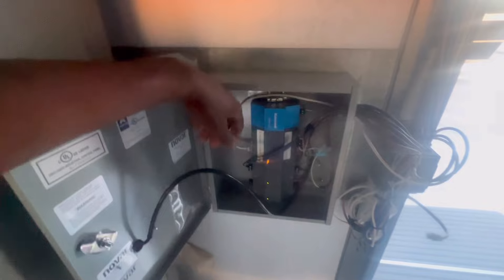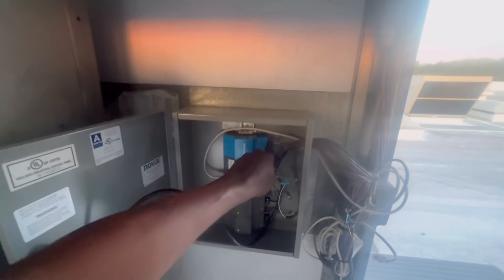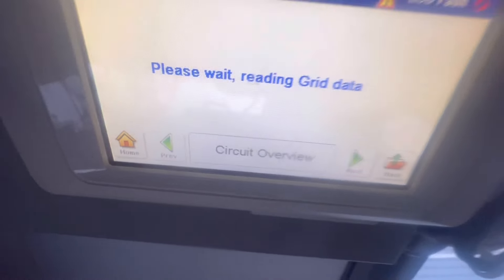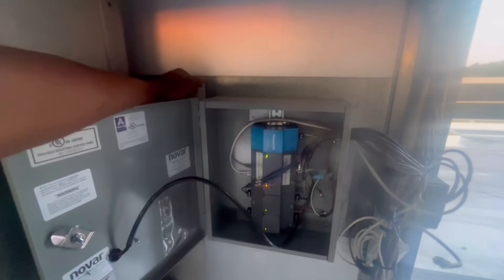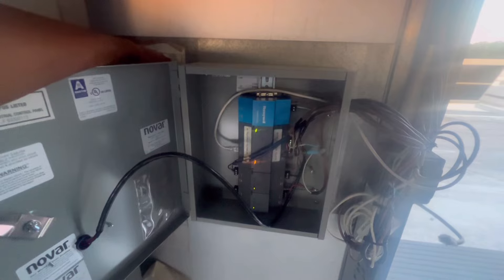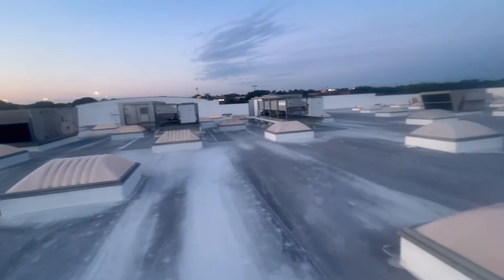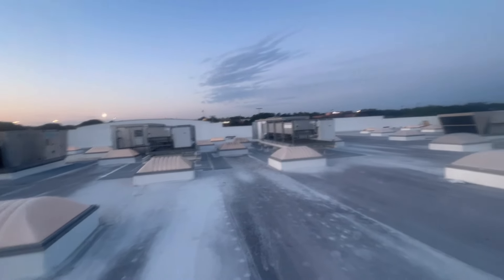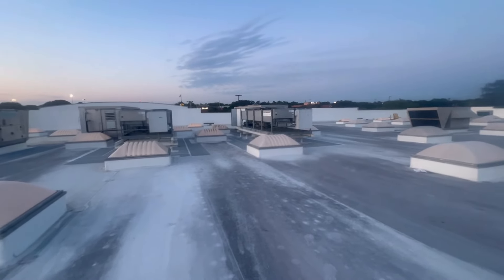This thing right here wasn't even plugged in — now we got lights! I wonder why it was still taking forever. Well guys, somebody had unplugged that controller. There's no way somebody hadn't been here recently, but I don't know who.